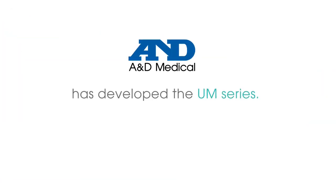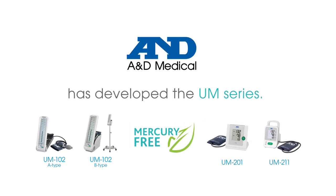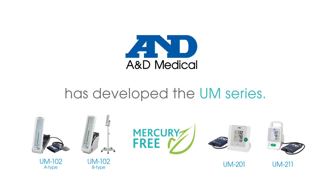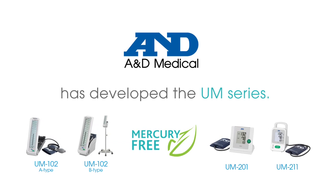As a leading manufacturer of digital blood pressure monitors, A&D Medical is responding to the Minamata Convention on Mercury and has developed a series of new professional blood pressure monitors called the UM-Series.